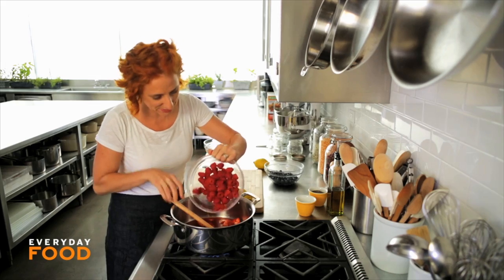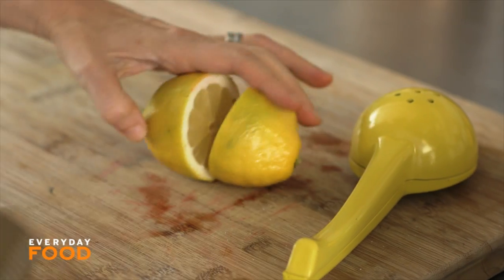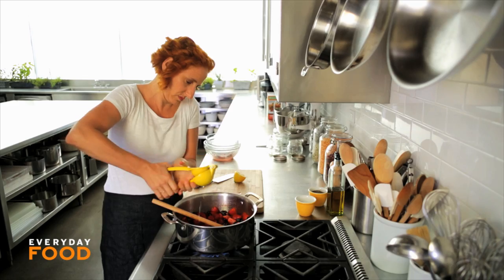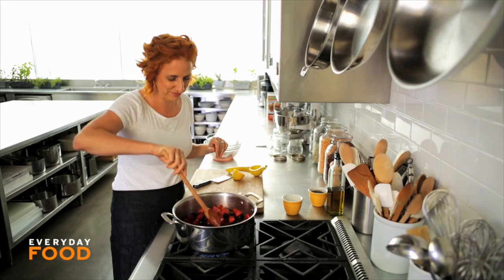Add your half pound of raspberries and half pound of blueberries. You need a little bit of lemon juice — about a tablespoon — and I always like to add just a pinch of salt because it enhances the flavor.